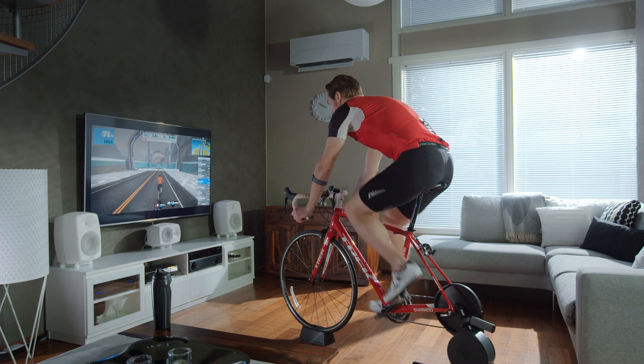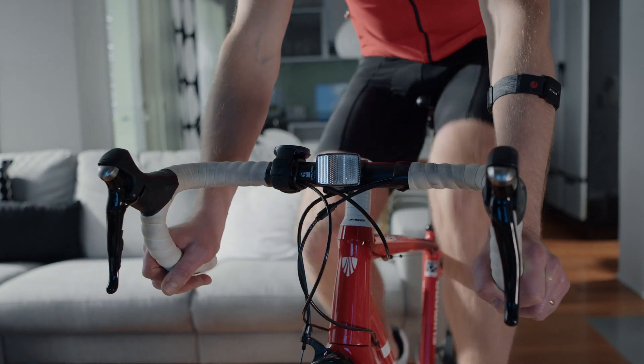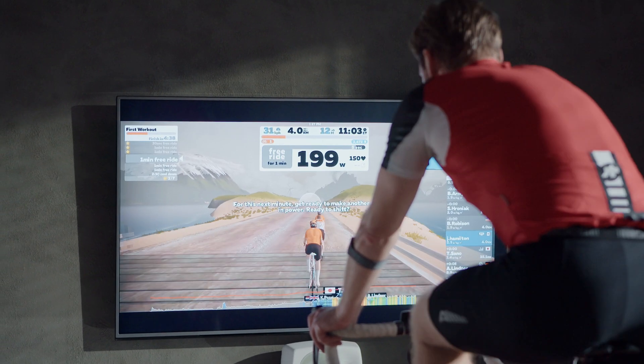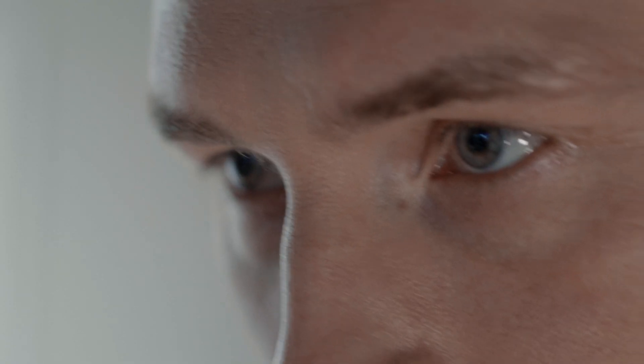In this video, we'll show you how to pair your Polar Verity Sense sensor with a Polar watch. By connecting your Verity Sense with another device or app, you can easily follow your heart rate in real time during your session.